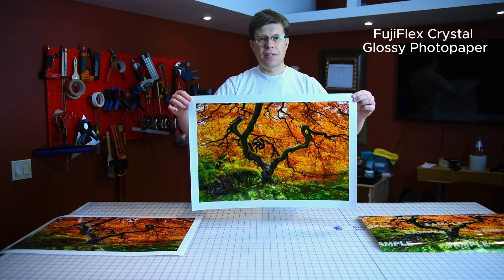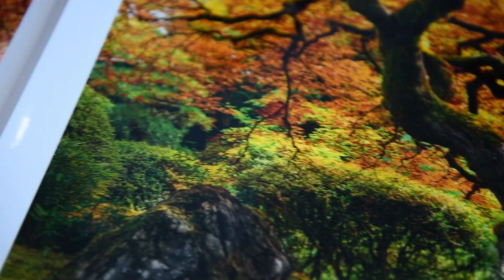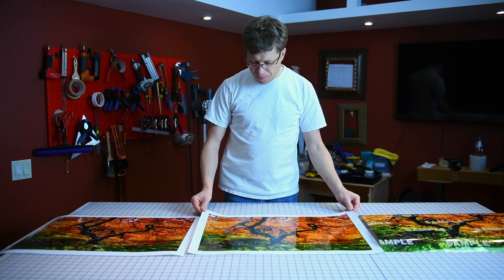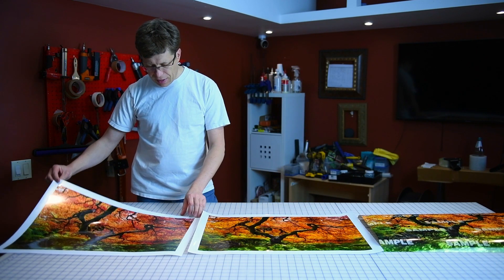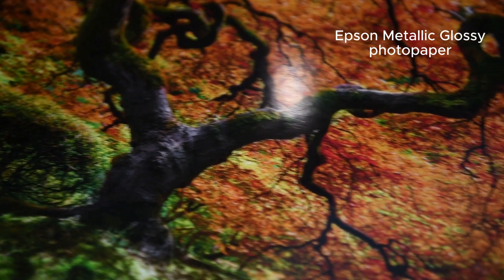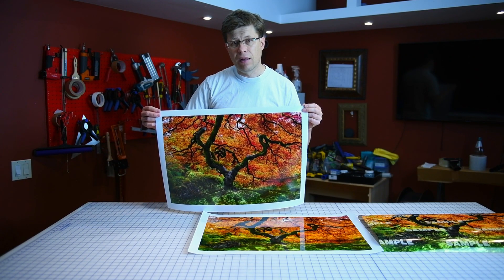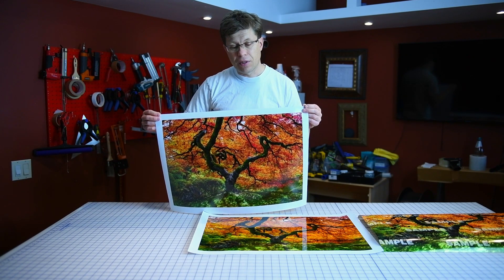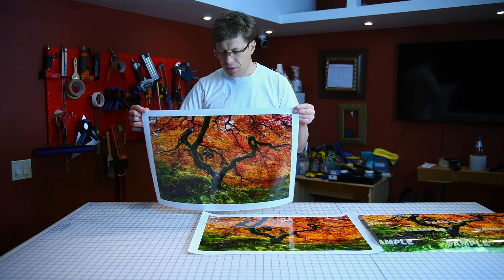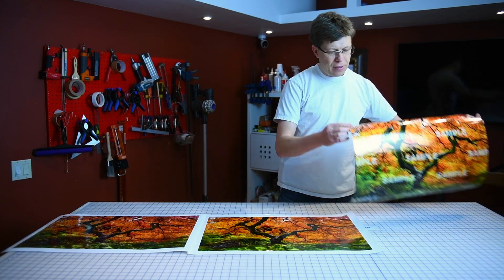This print here is a C-type. The Fujiflex prints are known for their super glossy wet look, and you can see the way it feels. This one is done on the Epson 9000 with ultra chrome ink — Epson claims it's going to last 200 years under normal display conditions. The third one is done on the latest Canon, using thermal inkjet technology.